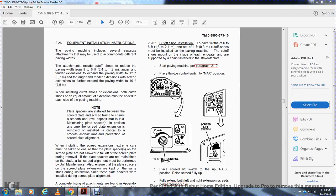Alright, 226. Equipment, installation, and structure of the paving machine includes several separate attachments that may be accommodated to different paving widths. Attachments include a cut-off shoe to reduce the paving width from 8 feet to 6 feet, an auger fender extension to extend the paving to 12 feet, and the auger fender extension with the screed extension to further expand the paving to 16 feet.